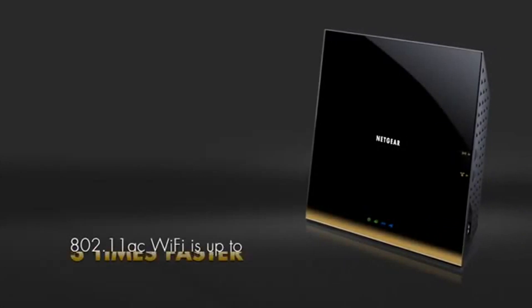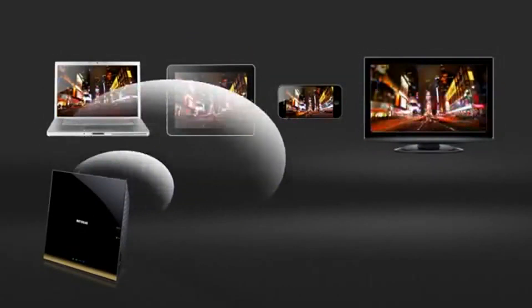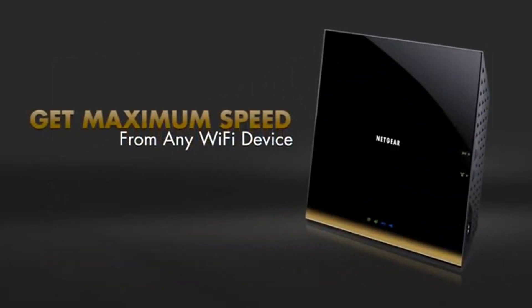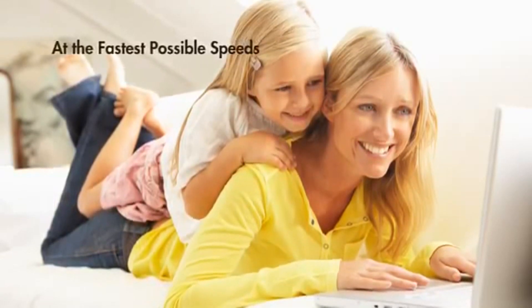New 802.11ac Wi-Fi is up to three times faster than Wireless N and allows streaming to more devices at the same time, at faster speeds with longer wireless range. Since it is fully compatible with existing and next-generation Wi-Fi devices, you'll be future-proofing your network, keeping all your devices connected at the fastest possible speeds.